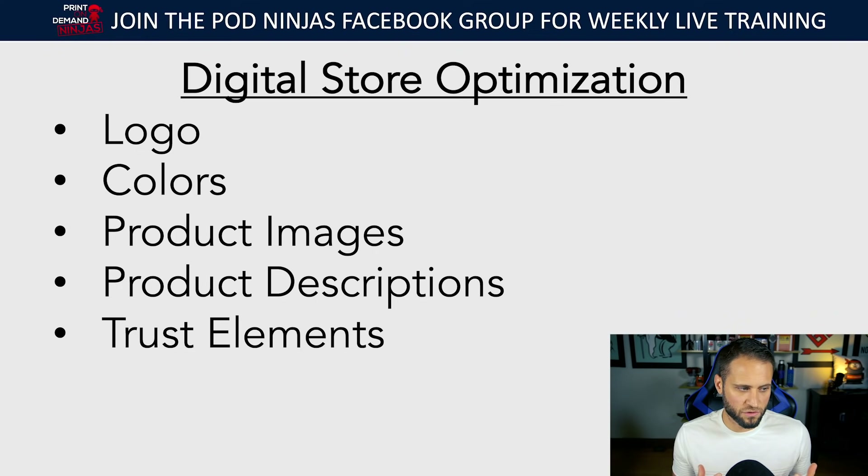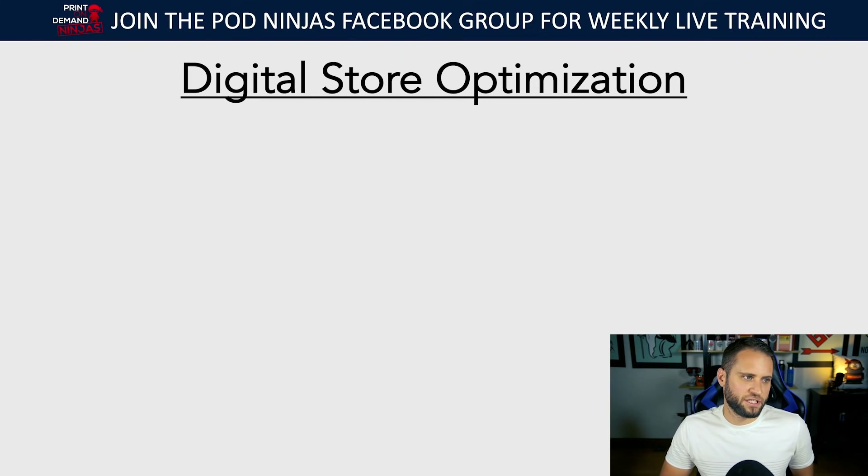Highlighting your social media shows that your store exists in other places, which helps you as a new store. As you build it out you'll want to create more reviews. Some print-on-demand apps — like Shine On and Printful and Pillow Profits — actually provide stock footage without their branding that shows products being created in their factories. You can use that on your store to show that you're not just another online store but actually a real business. That's the goal with digital store optimization.